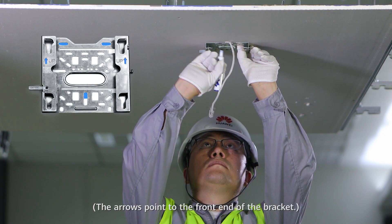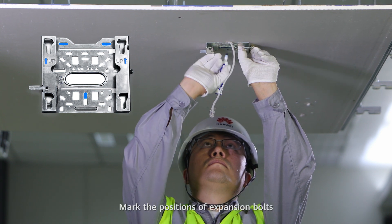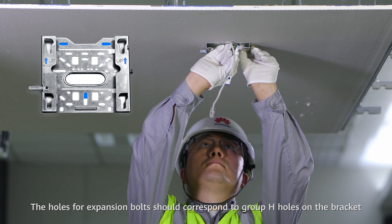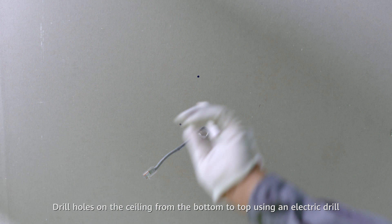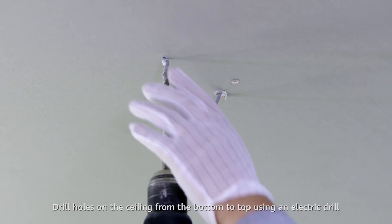The arrows point to the front end of the bracket. Mark the positions of expansion bolts — the holes for expansion bolts should correspond to group H holes on the bracket. Drill holes on the ceiling from the bottom to top using an electric drill.